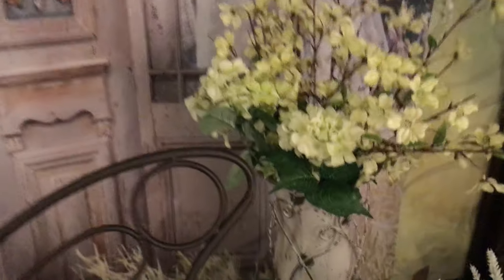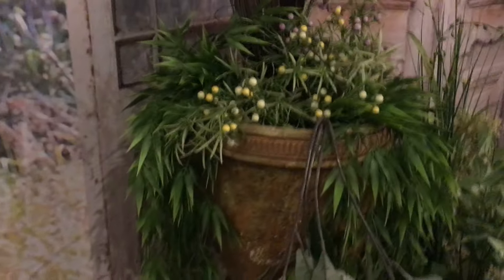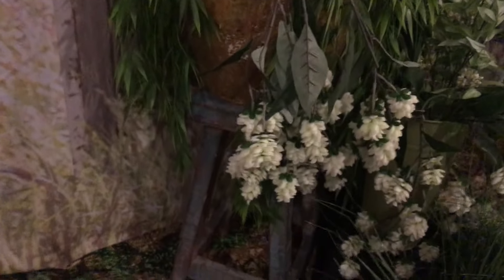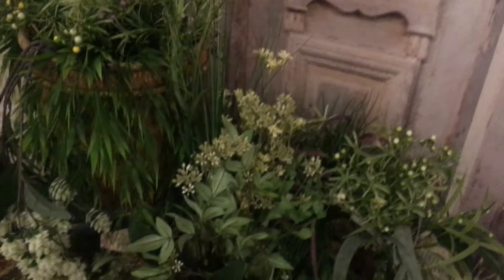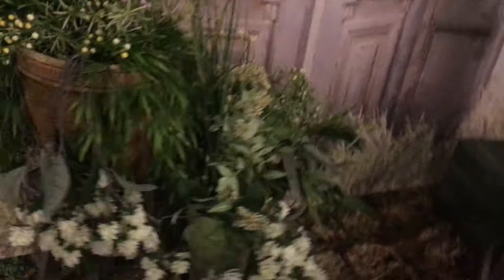We use a lot of stuff that we already have — pots and bases that I put a lot of spring colors into. Back in here, same thing: using some bases, pots, and flowers, all artificial. We just make sure that we have lots of different heights. When you're putting together a set, you want really cool height in the background for the foreground subject and background.